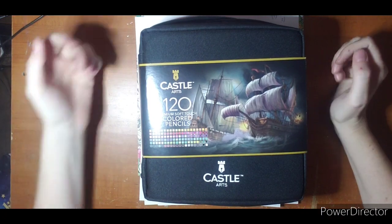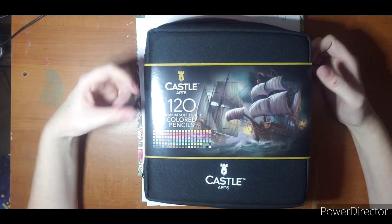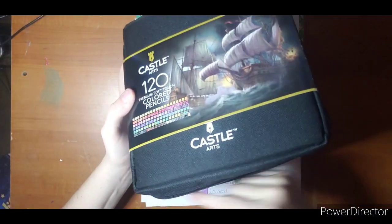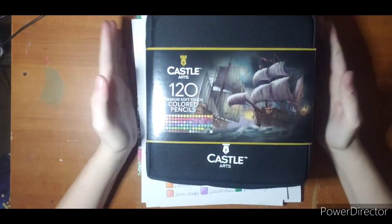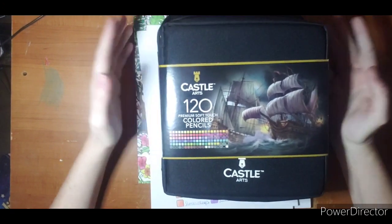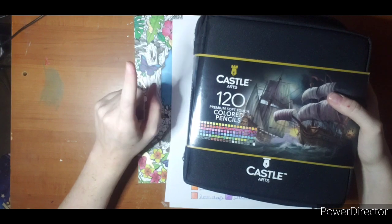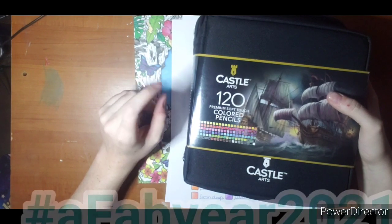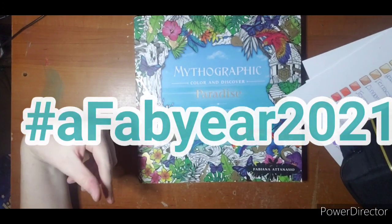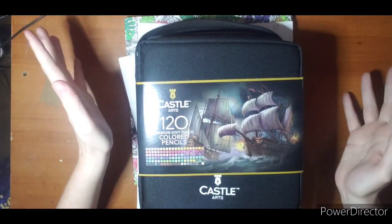Hi everyone, welcome. Tonight I'm going to do some coloring with the Castle Arts 120 count soft touch colored pencils. These are the ones that come in the case and it does zip all the way around — mine are just open. I'm also going to use this as my birthday chat, kind of go over a couple of things why I color, because I'm pretty chatty anyway. I'm also doing the hashtag AFabYear2021 that I'm co-hosting with Jamie over at Jamie's Coloring Love, and I'm going to color in a Fabiana Atanasio book. Trying to get caught up because I'm a little late starting everything out this year.